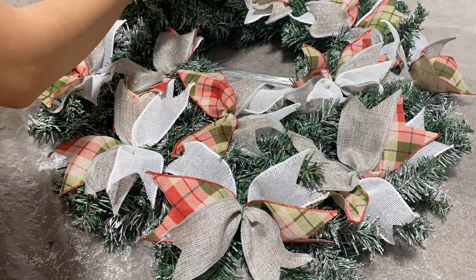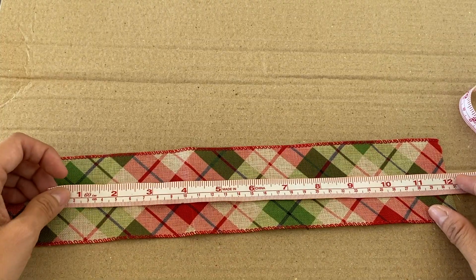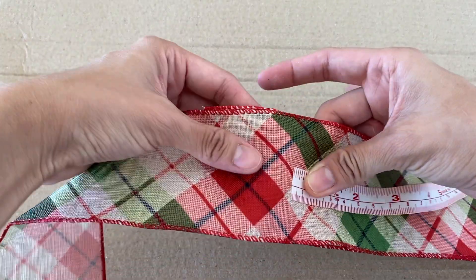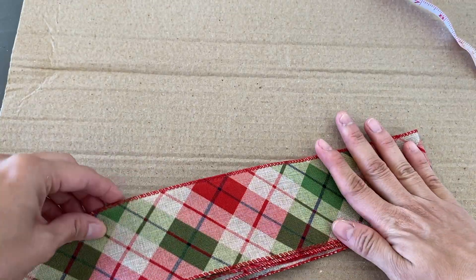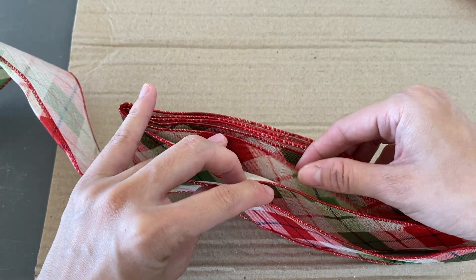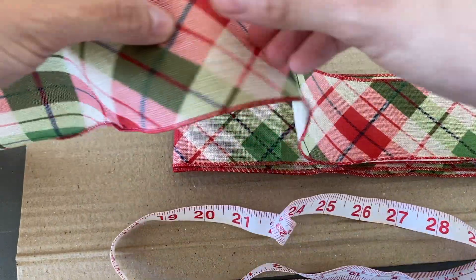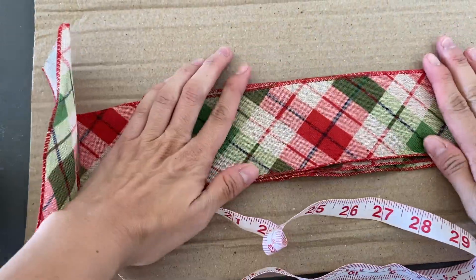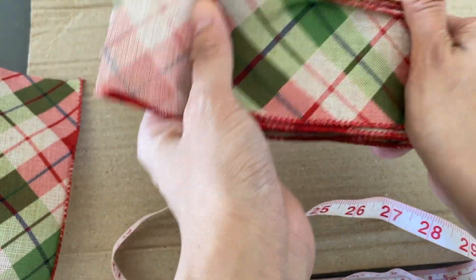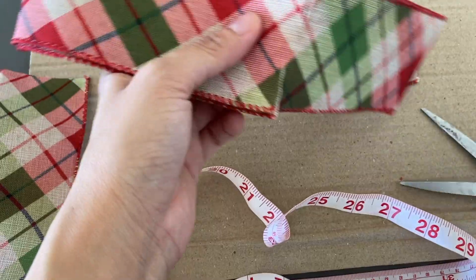Next we are creating a bow ribbon. Measure your ribbon at 12 inches and fold it, then measure 10 inches and fold it again. Keep folding following the 10-inch size until you have seven layers of ribbon, then measure 12 inches again on the last fold and cut it. The two extra inches will be the tail for our bow. After that, fold it to find the middle part and cut it halfway on both sides, leaving the center uncut.